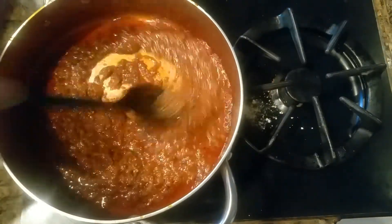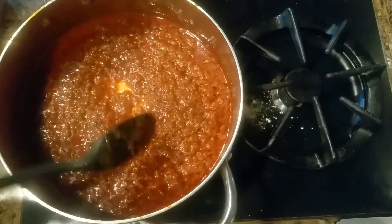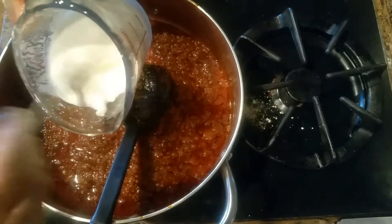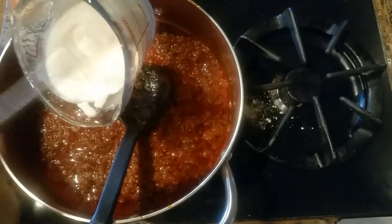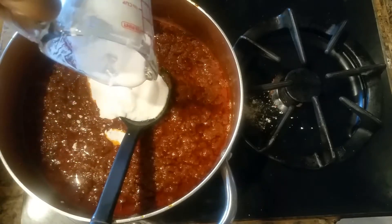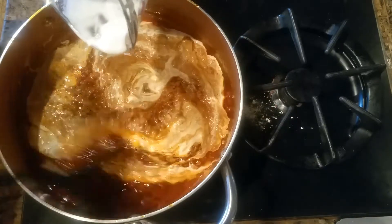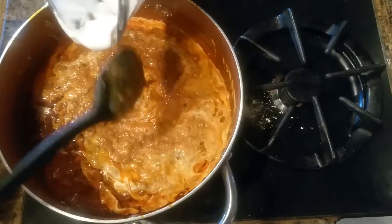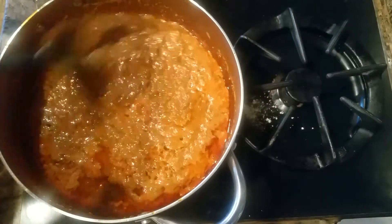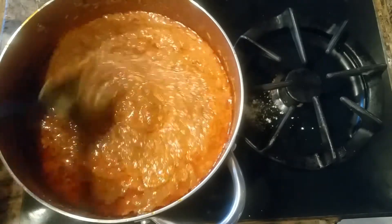As soon as this is browned a little bit, we're going to add yogurt. I'll be adding half a cup of whipped yogurt — make sure you whip it so there are no lumps. We'll just add this to our masala and cook it on high flame for one minute until it's completely cooked.